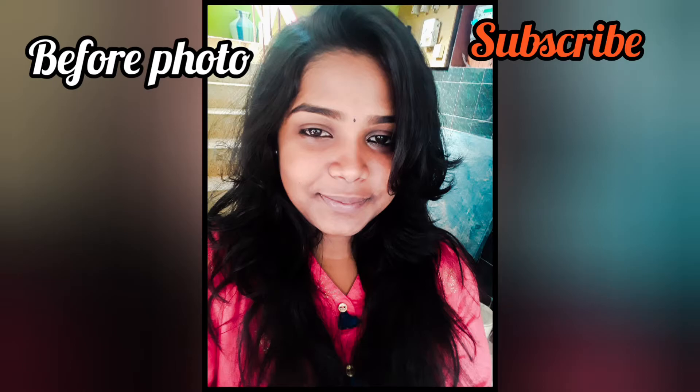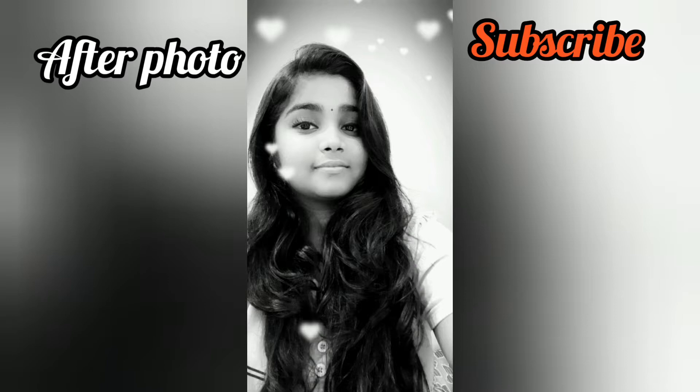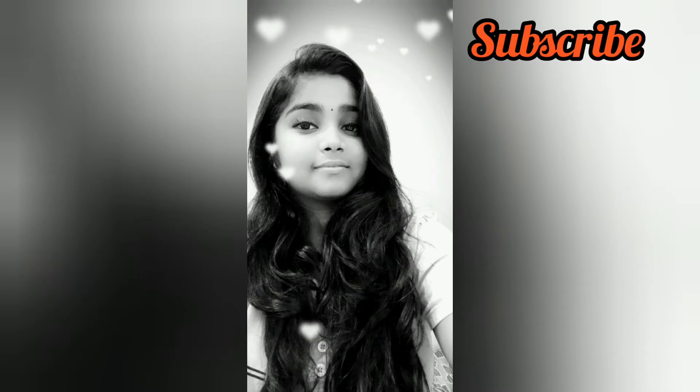Thank you very much for watching this video. If you want to watch our channel for the first time, please press subscribe and press the bell button. If you want to share with friends, please share it. Thank you.